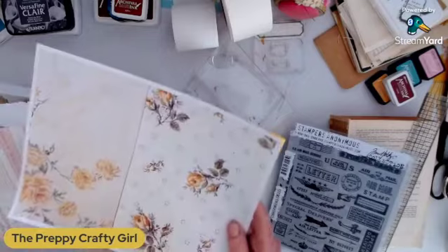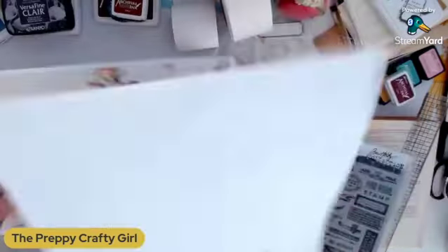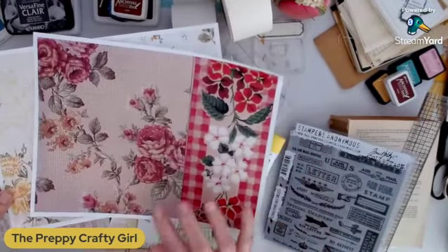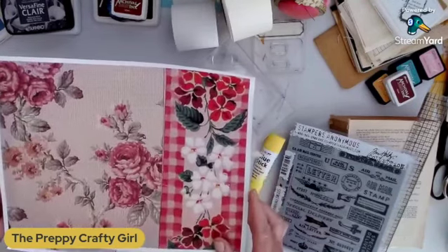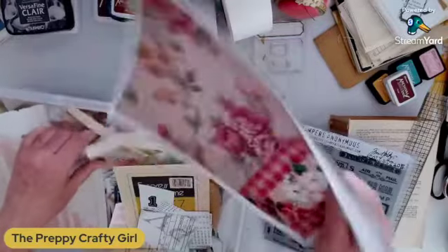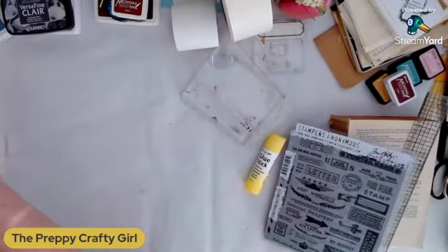I do have some printed wallpaper just for some color in case I didn't have any in here. I was testing it out — I got a new printer and I was testing it. It is a laser printer, so I know the color will not bleed or move. I did that with some vintage wallpaper, just playing around with my new printer to see how it would work out.